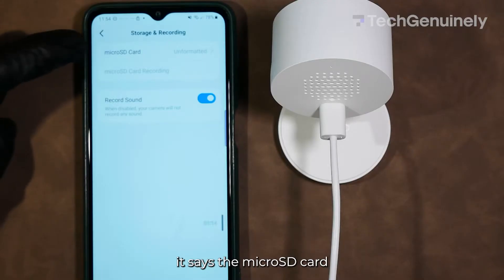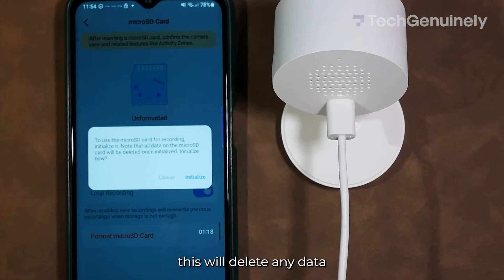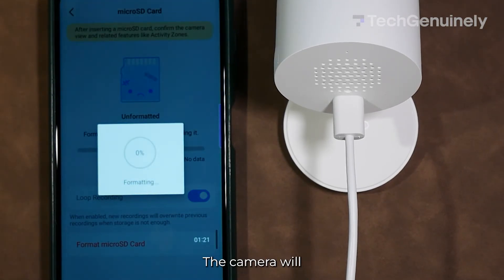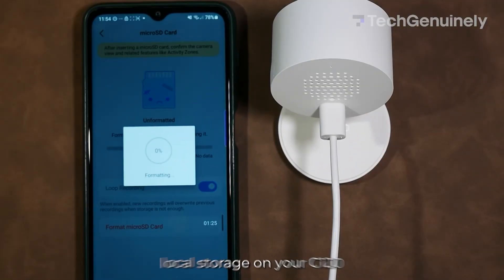You'll see that it says the microSD card is unformatted. Tap Initialize, but know that this will delete any data currently on the SD card. The camera will then start to format the microSD card. Remember that you can't use local storage on your C120 unless you do this.